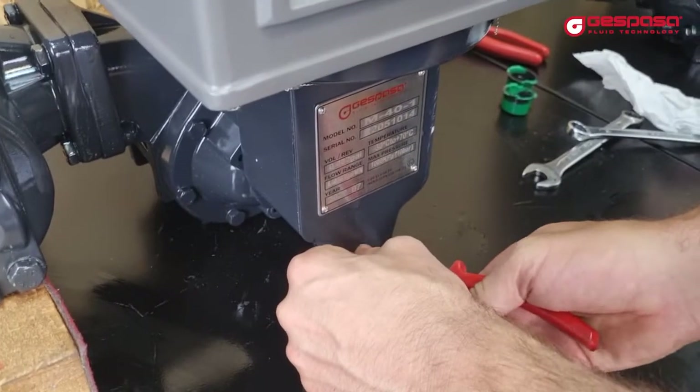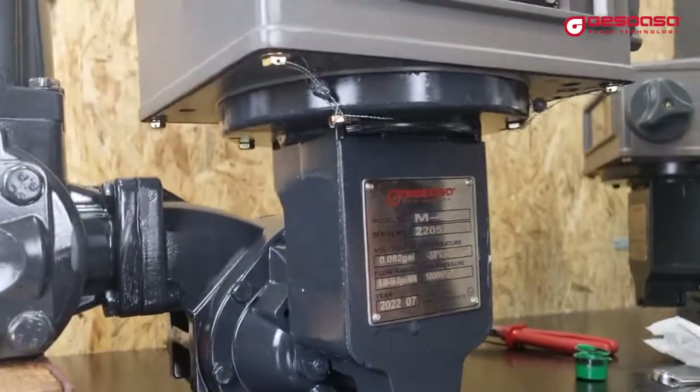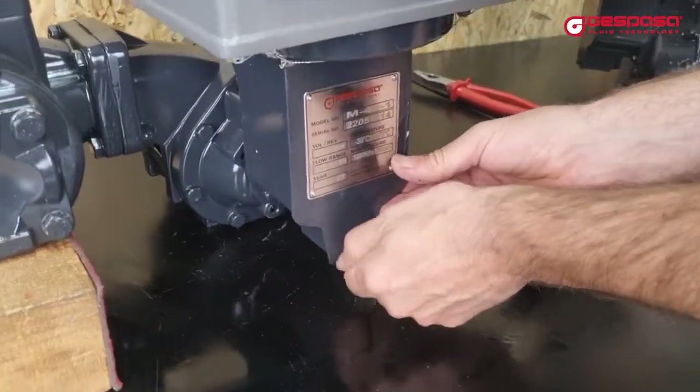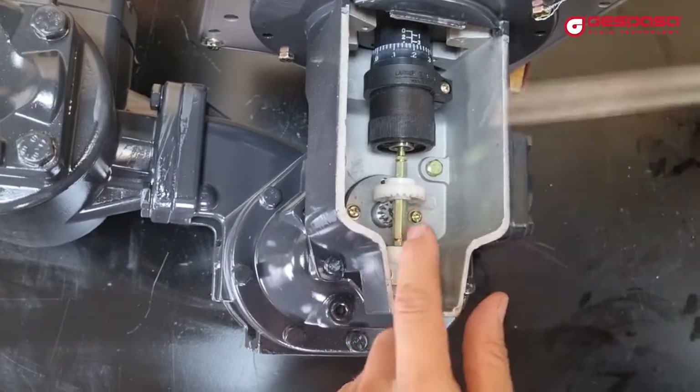For calibration, we will have to remove the seal from the cover and remove the cover to access the calibration device. This device is common for the different models of meter M — it changes only the part of the gears.